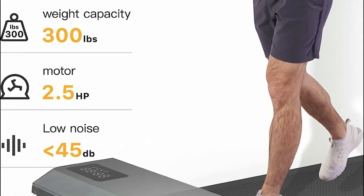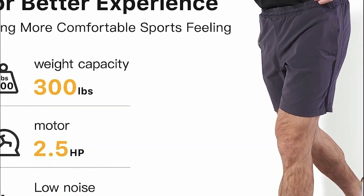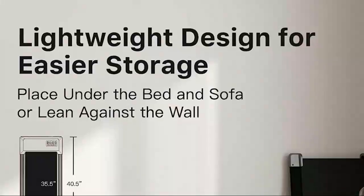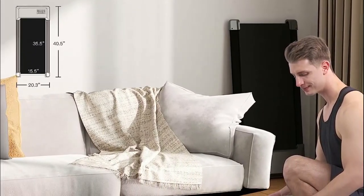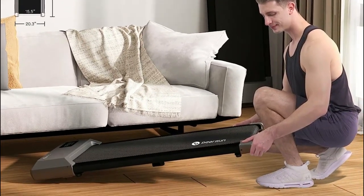What sets this treadmill apart is its mobility, as the built-in wheels allow easy transportation. Its compact design enables storage under sofas, beds, or against walls, effectively saving valuable room space. Whether utilized in the office or at home, this desk treadmill guarantees an enhanced and enjoyable exercise experience.